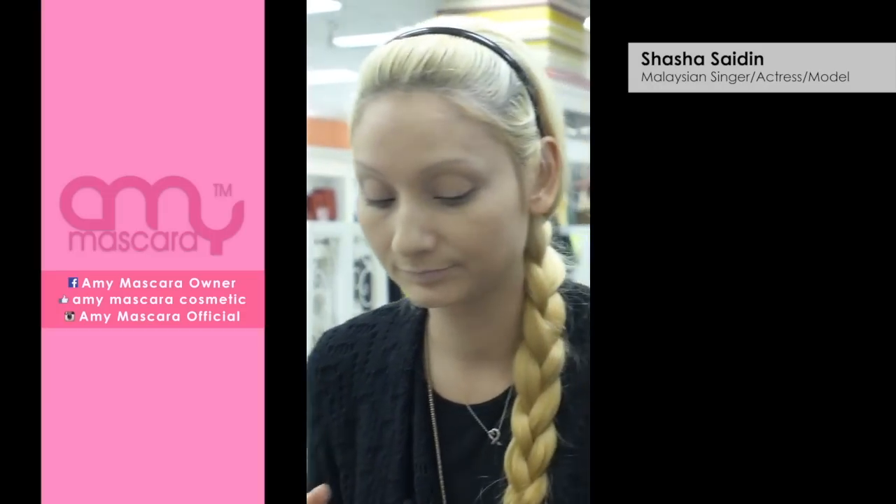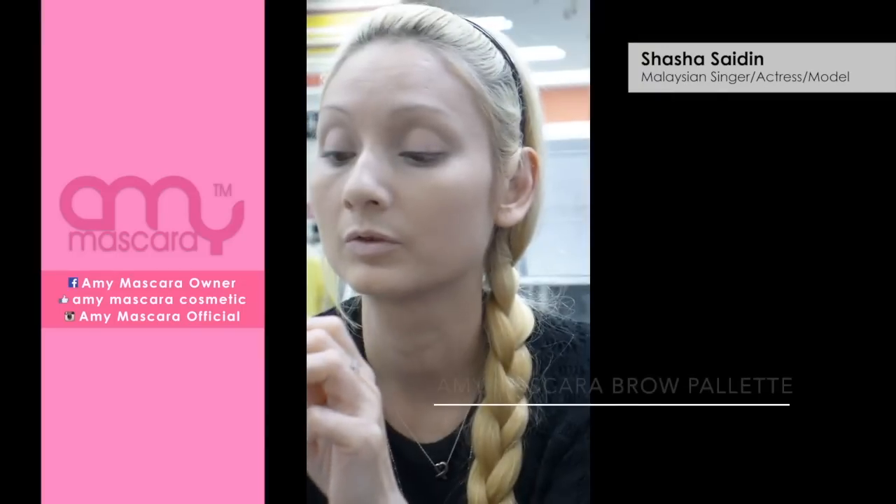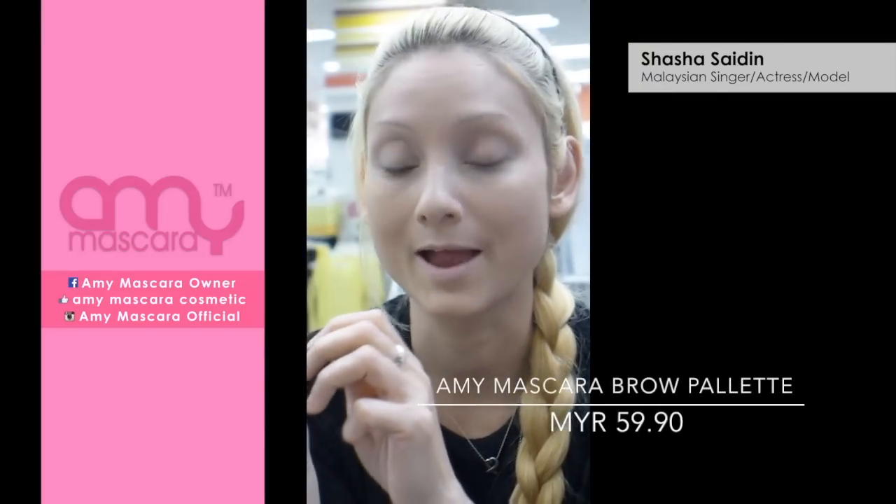I'm going to move on to doing my eyebrows. So I'm going to start off with this one and drawing my eyebrows.